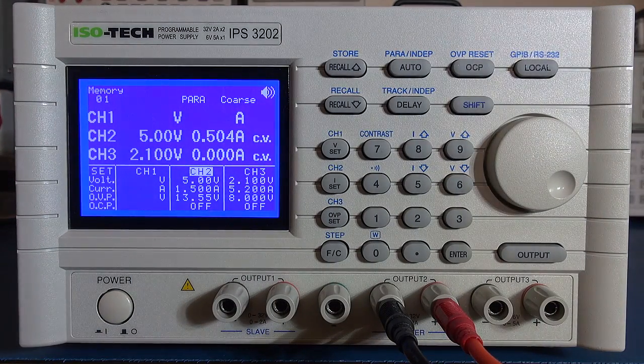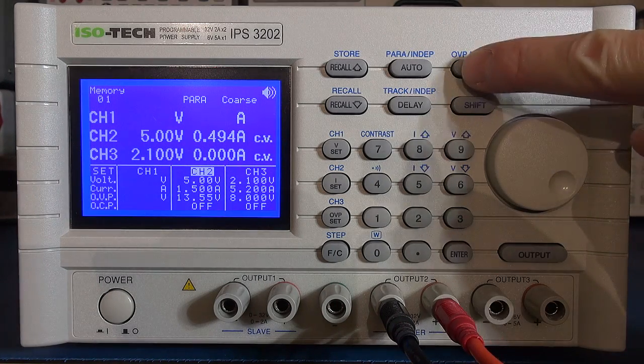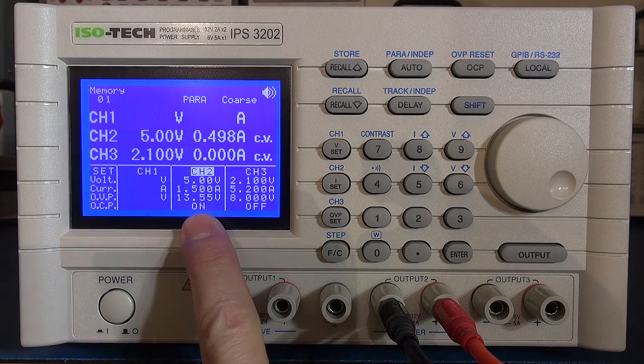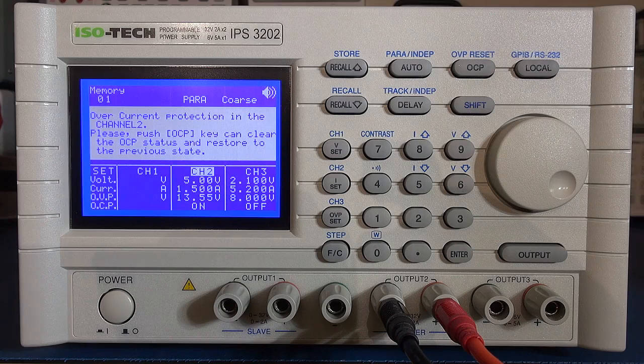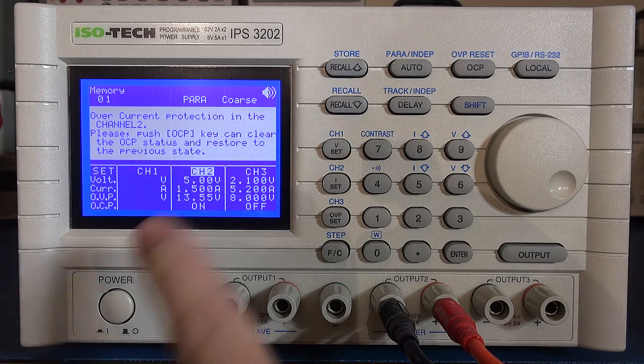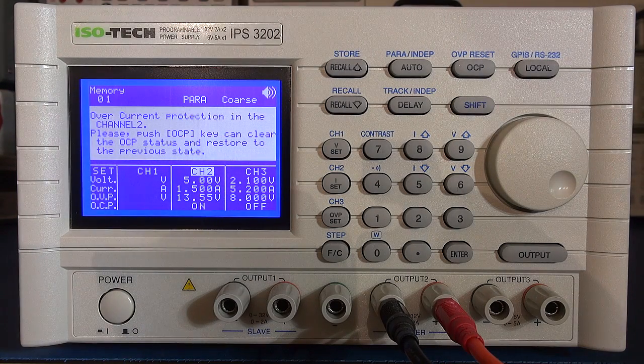I'll crank things up now — just keep an eye on the display. We're going up, I'll take it up fairly quickly. You can see I've hit 1.5 amp and it's gone into CC mode where it's controlling the current, so no issue. Now I'm going to switch on the overcurrent protection and start cranking up — and there we go, when it hits around 750 milliamp it almost divides by two. That's where the overcurrent protection is jumping in prematurely and dropping the output. That's the bug we hope to fix.